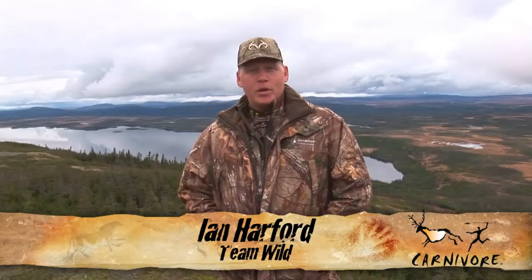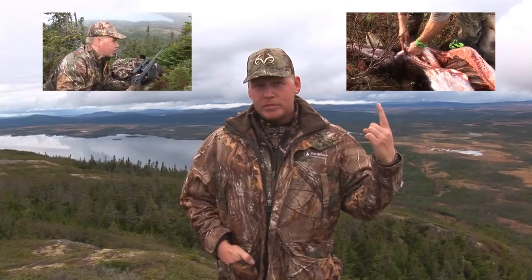Welcome back to Newfoundland for part 3 of Team Wild's Carnivore Moose Meets Special. Previously on Team Wild's Carnivore, we harvested a young bull moose with a pretty challenging shot — if you haven't seen that video yet, click on this link. Then Ironbound Outfitters Master Moose Guide Donny Benoit showed us how easy it can be for one person to field dress a massive animal like our moose — if you haven't seen that video, click on this link.